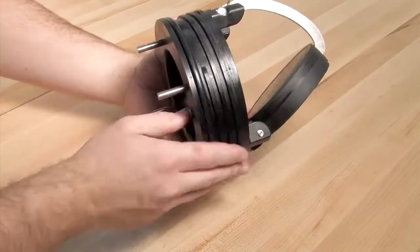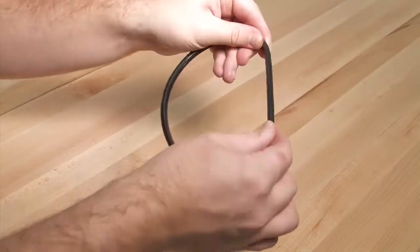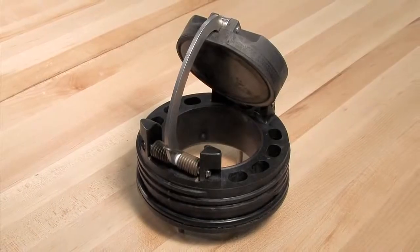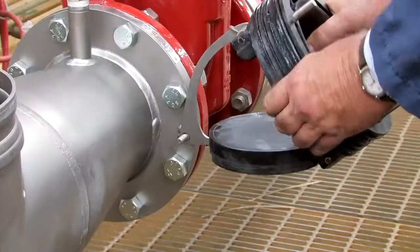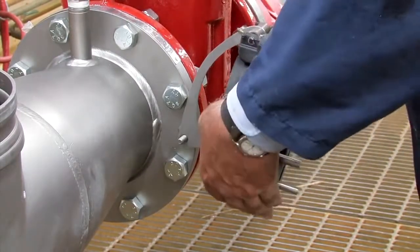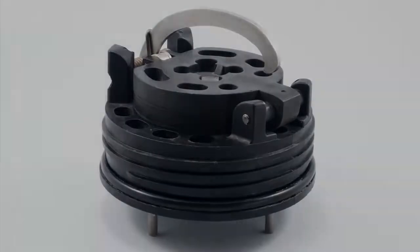Inspect all check components including the check body, clapper, clapper seat, and o-ring for nicks, cuts, or debris. Take appropriate action to clean or replace any damaged parts. The 2.5 to 4 inch checks should be closed by hand, while the 6 inch checks should be closed with the help of the opening stud found on the outlet flange. Finish by thoroughly cleaning the o-ring groove and lubricating the o-ring with an FDA approved lubricant.